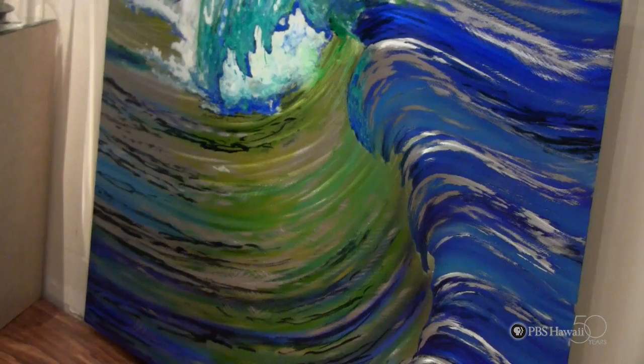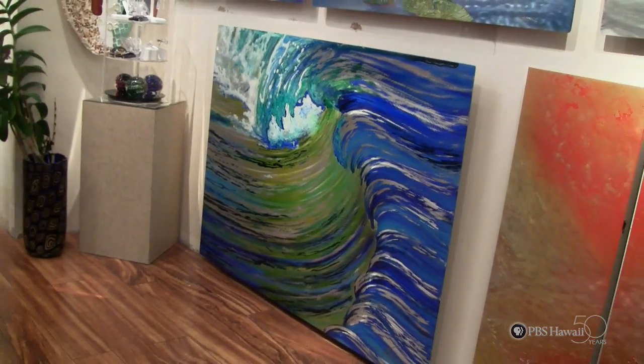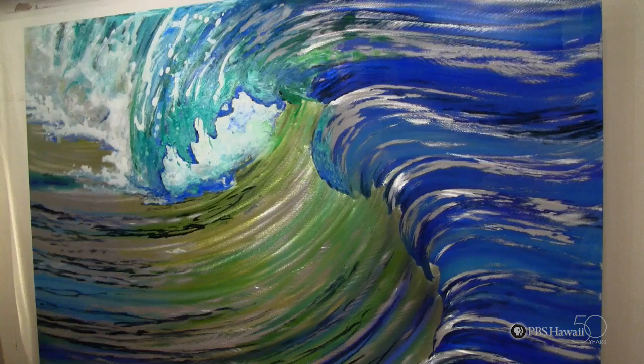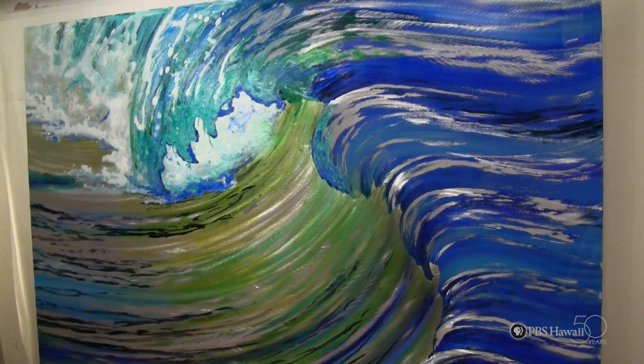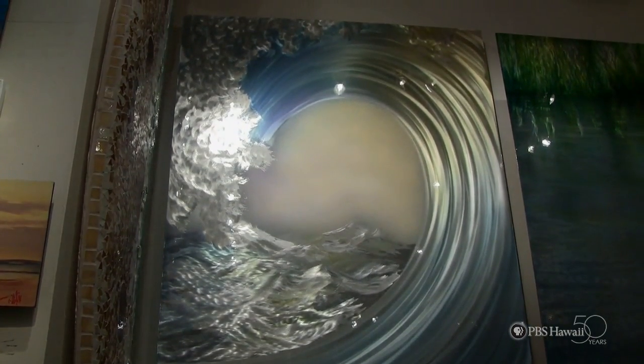Living on this beautiful island of Maui, I'm obviously inspired by the ocean, all of the water around me, the beautiful scenery that we have all around here. I've really focused and concentrated my efforts on working with water.